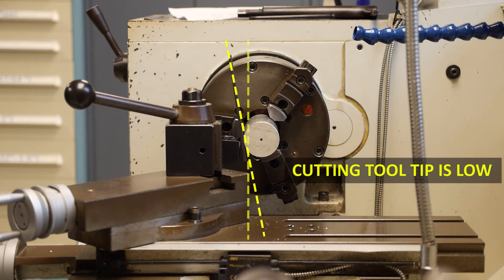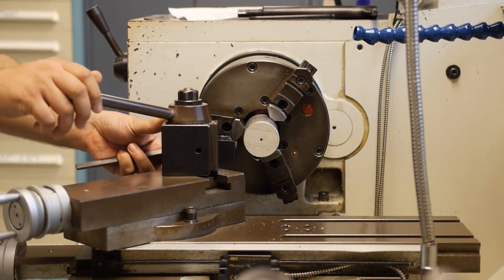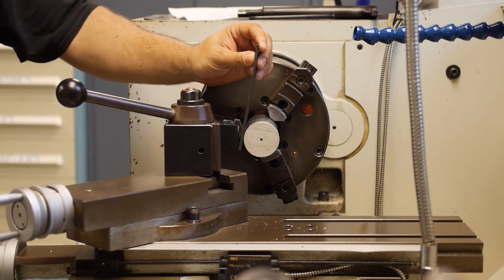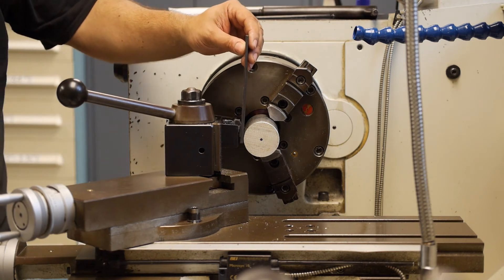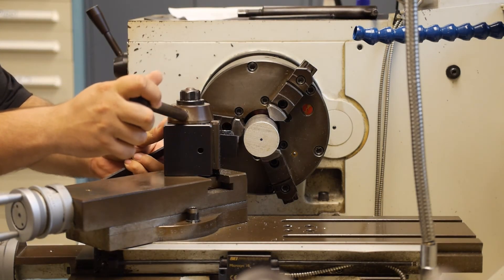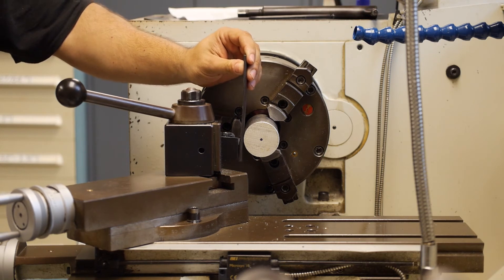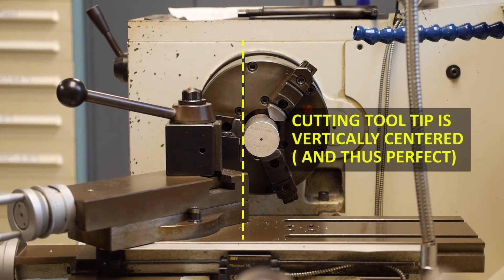If the cutting tip is below the centerline of the spindle, the top of the ruler will tilt away from the part. If I retract the tool, raise it, and repeat the test, the top of the ruler will tilt in the opposite direction when the tool is too high. I then retract and lower the tool, iterating a couple of times until I find the true vertical center — at which point the ruler should be close to vertical, indicating the center height of the cutting tool is aligned with the centerline of the rotating workpiece.